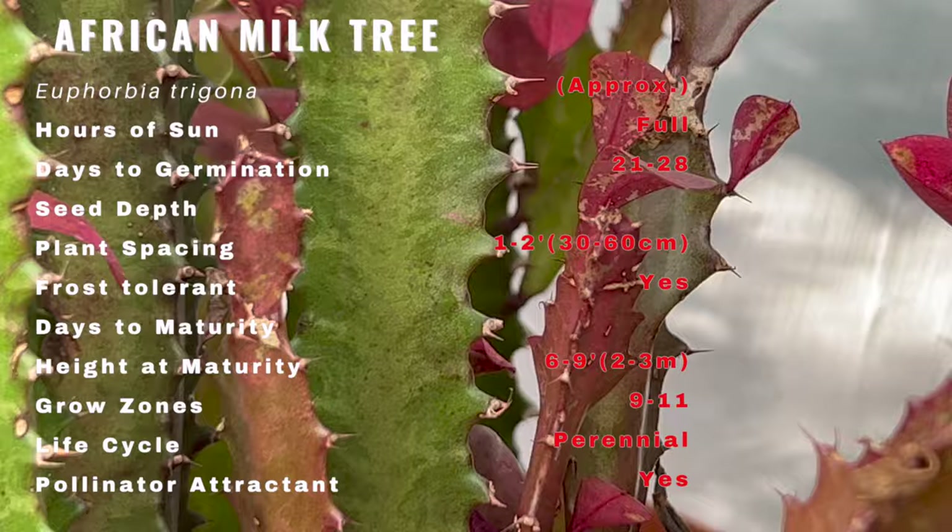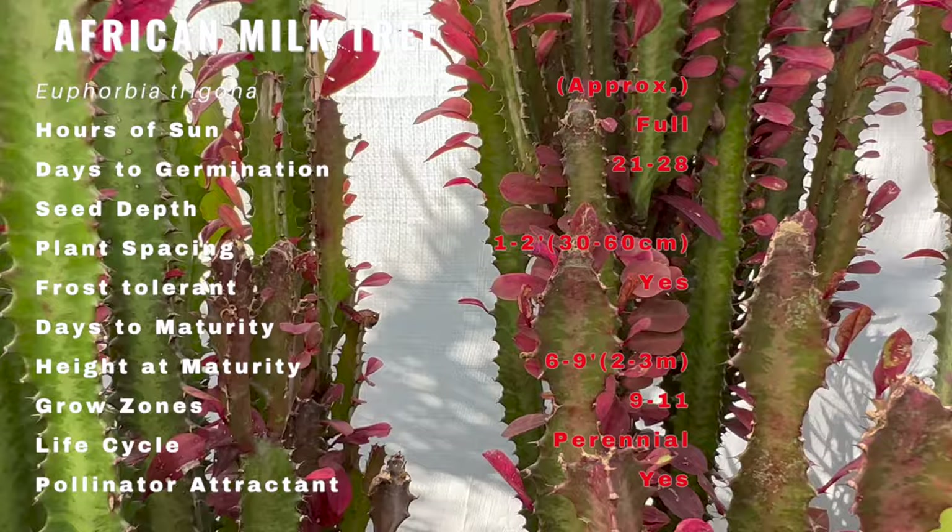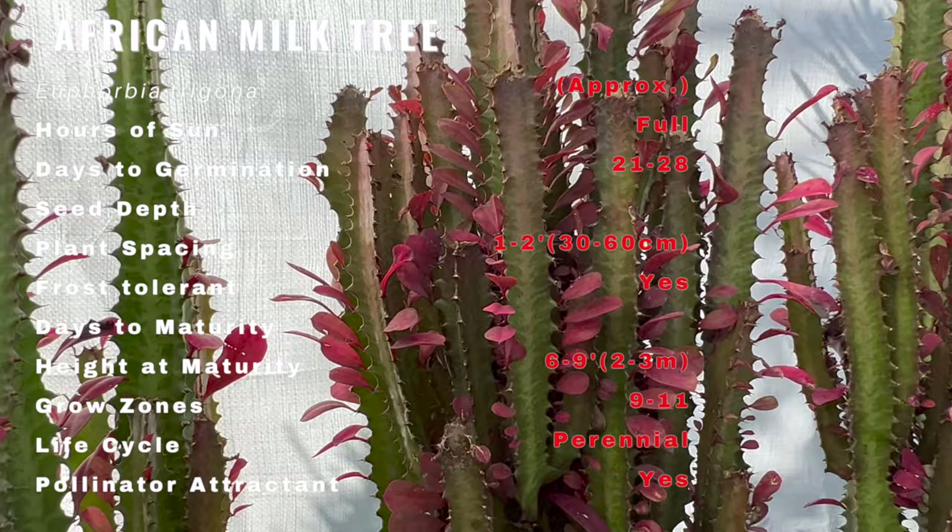These plants require a little pampering to become established, but once they are, they are self-sufficient. In fact, more die from too much care and watering than from neglect. The African milk tree needs well-draining soil and lots of sunlight, just like all other succulents.